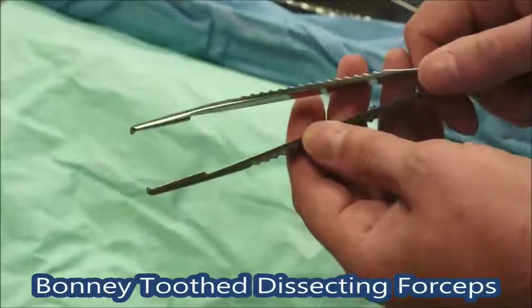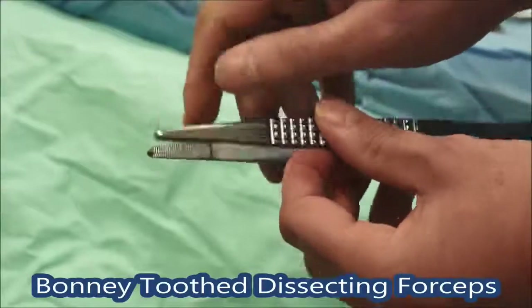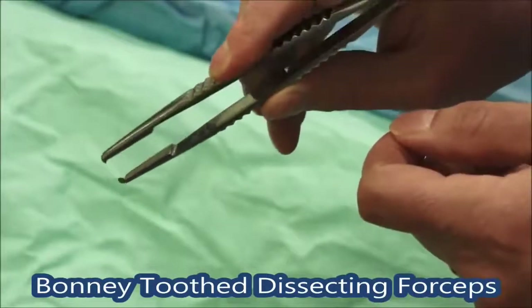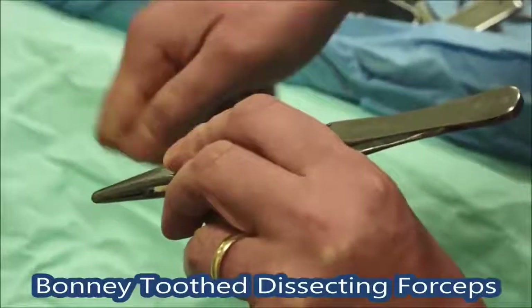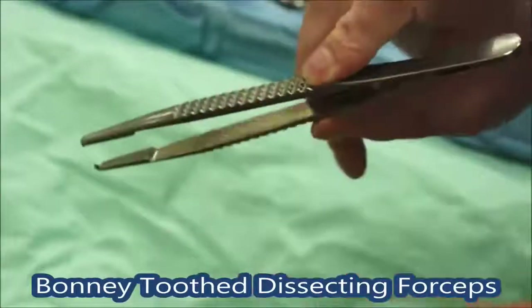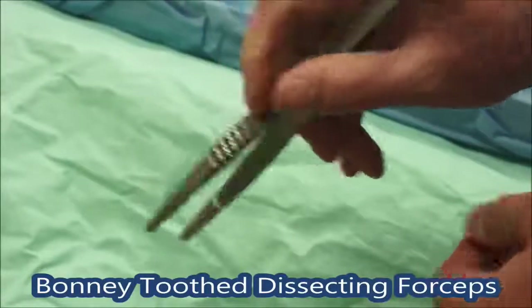On this tray we have these forceps here which are really quite large bulky forceps. These are called Bonneys. They've got teeth on them and they're for grasping tissue. We use these for getting hold of the rectus sheath when closing the abdomen — get hold of the rectus sheath here, lift it up, and then be able to pass the mass closure needle through, then grab it again. So you're not using your fingers to pass things through. They're called Bonneys with nice corrugated bits here to hold onto so you don't slip.